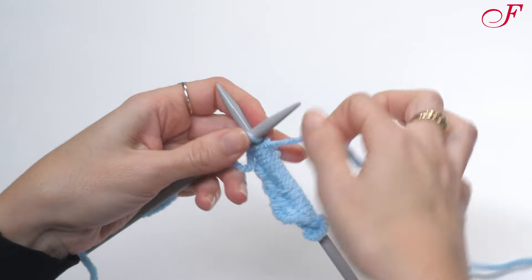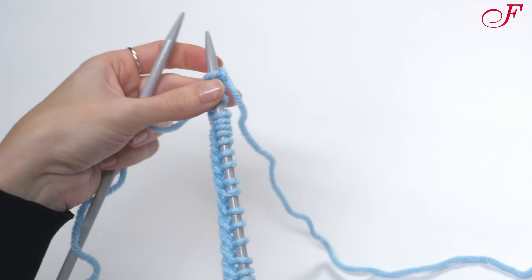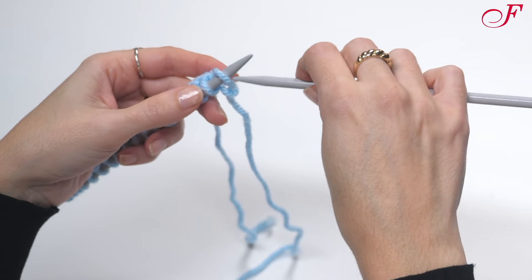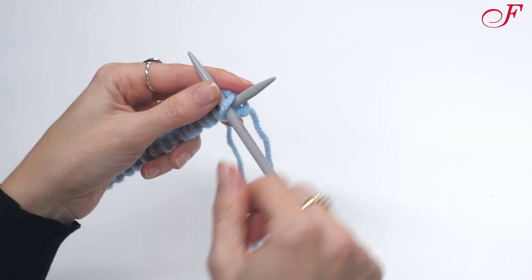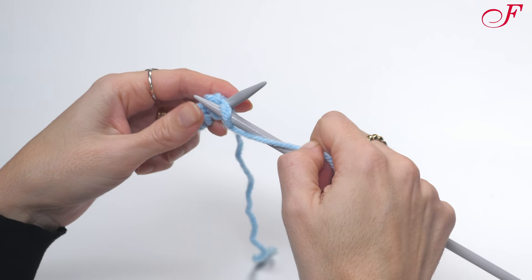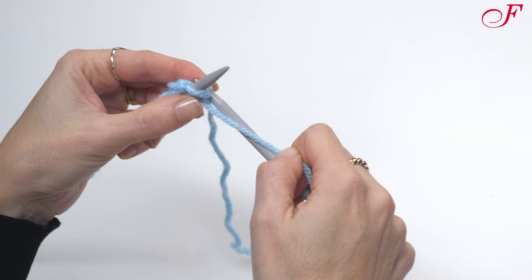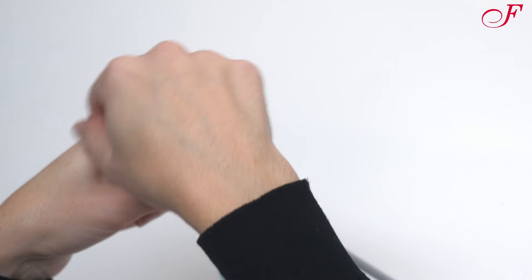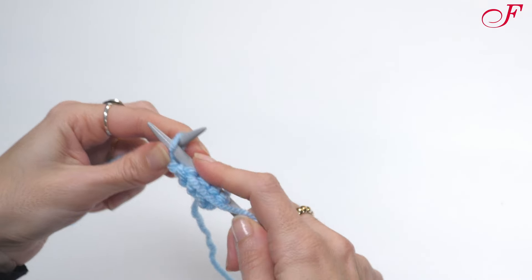I start by making a knit stitch row, then for the second row, instead of passing my right needle behind the left one, I insert it into the front loop of the first stitch. I wrap the yarn counterclockwise around the right needle, bring the right needle down, I move the tip of the needle to the back of the stitch, and then I slide the stitch off the left needle. I repeat these steps for the whole row.